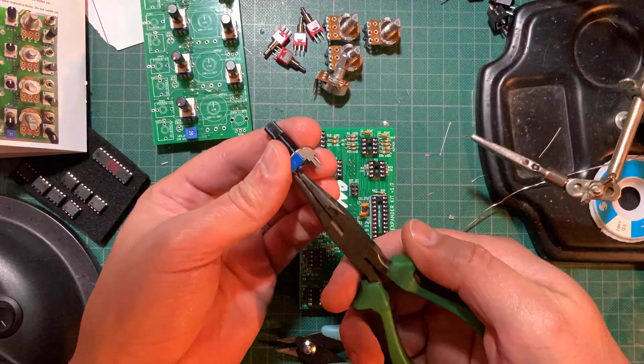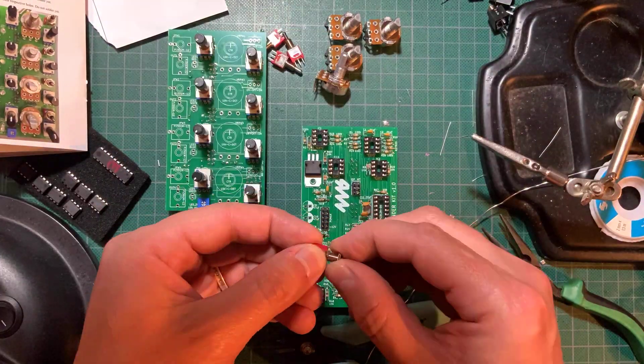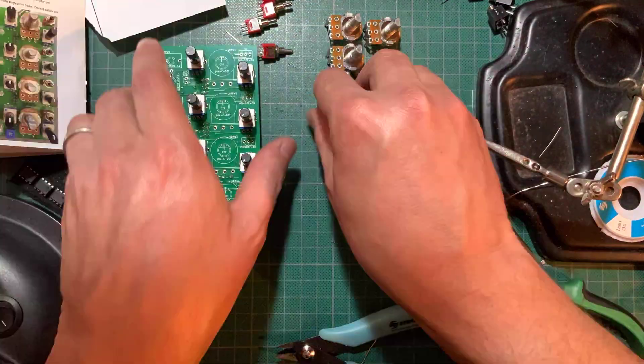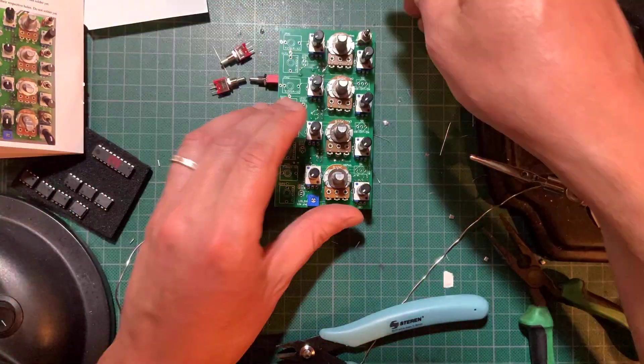Install the LEDs, keeping track of the color. Three of these look identical — you need to refer to the card they come taped to in order to know their colors. Also make sure the polarity is correct: long leg is positive.